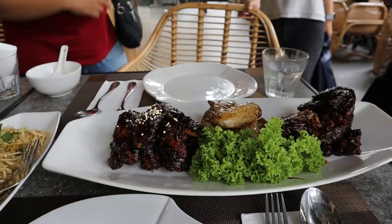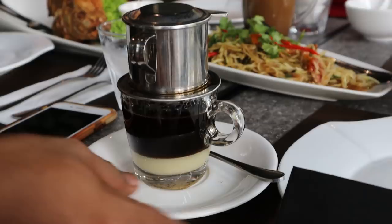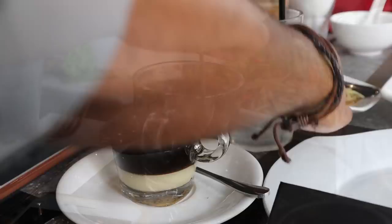I'm also having the Vietnamese drip coffee. Funnily enough the last time I had this was in Singapore. And the final dish is coming on a separate table — that's the royal rice.